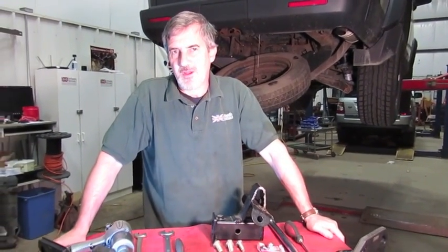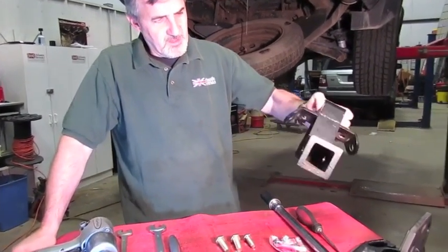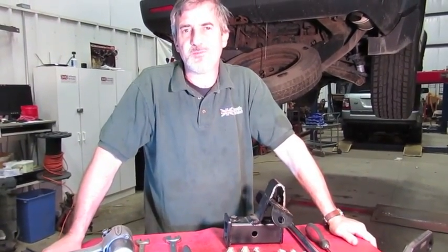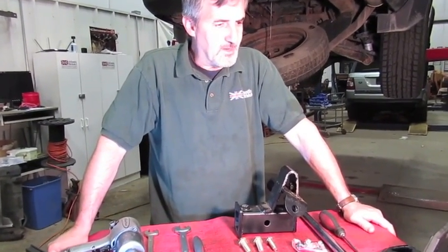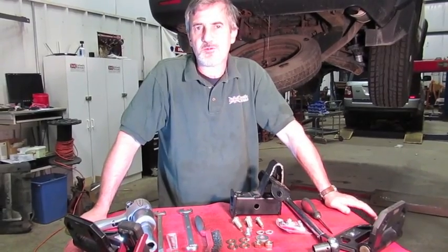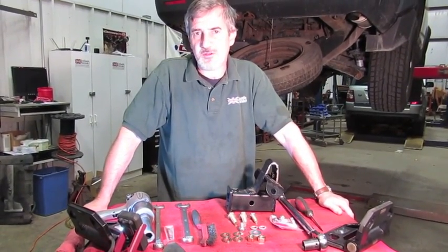I'm Doug, your tech support representative at Atlantic British. In this video we're going to talk about an alternative to the factory trailer hitch receiver. This heavy bracket is a simple bolt-on operation that will meet the same towing specs — it's not going to reduce the specifications on what your vehicle can tow. Once you have this and your trailer wiring harness in place, you'll be ready to tow with your LR3 or Sport.